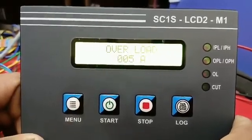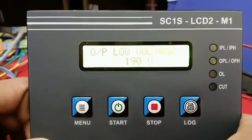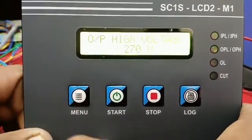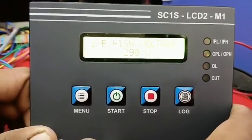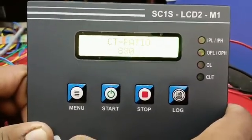Sensitive Voltage: 003. Overload Current: 005. Output Low Voltage: 190. Output High Voltage: 270. Input Low Voltage: 150. Input High Voltage: 290. CT Ratio: 880.